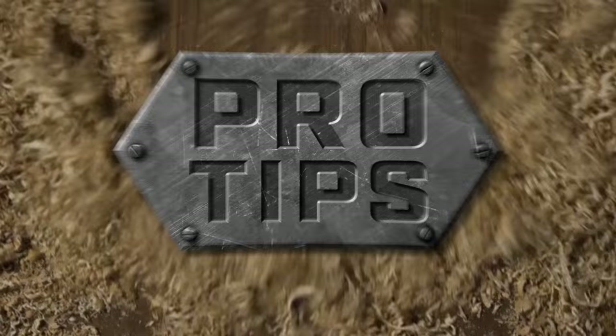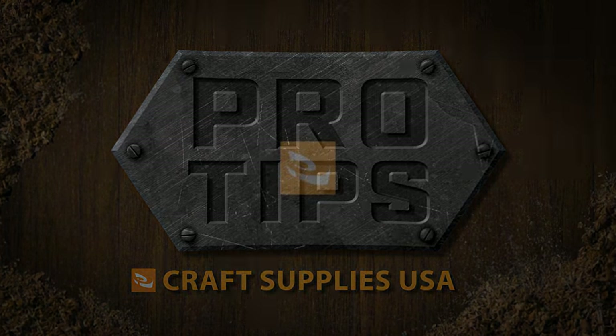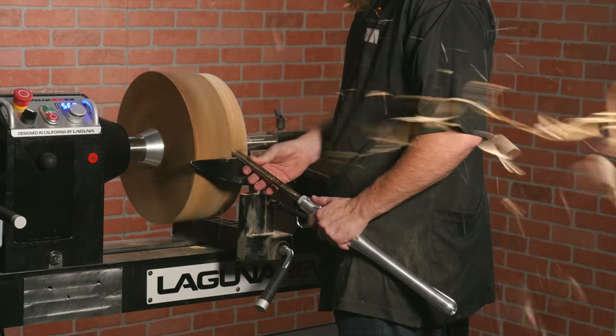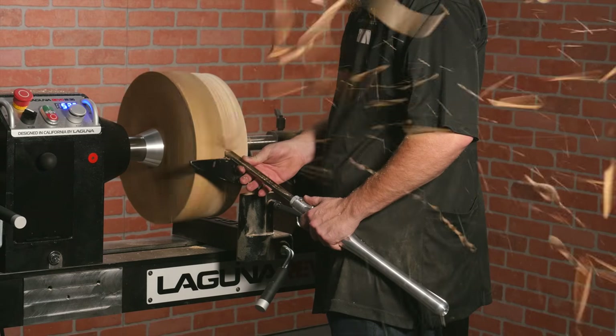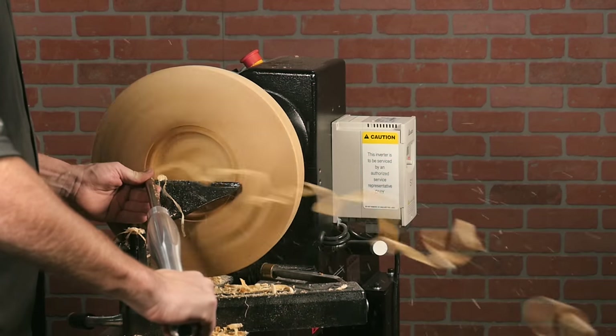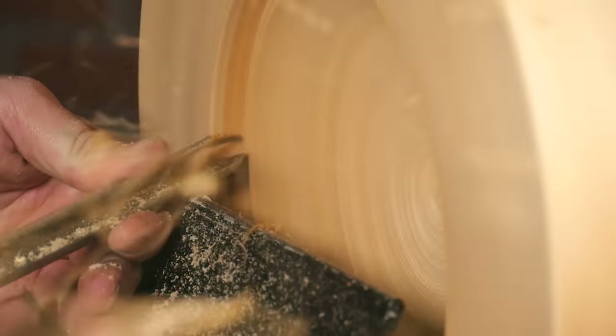Hi, I'm Mike with Craft Supplies USA, and today's pro tip is on woodturning tool steel. Turning tools remove more wood in a few short minutes than most other woodworking tools do after a few days of use. Because of this, they need to be made of a steel that can hold a sharp edge much longer than traditional high carbon steel.